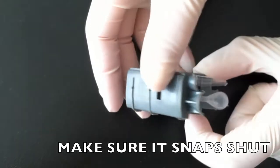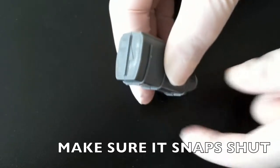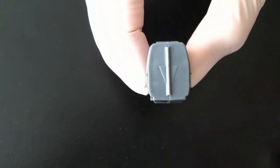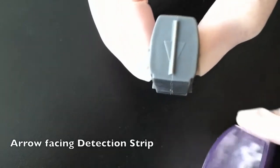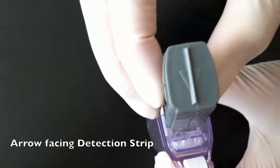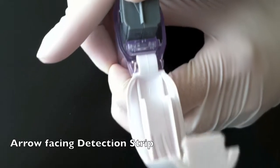Close the amplicon cartridge and make sure that it snaps shut. Insert the closed amplicon cartridge into the detection chamber. Make sure the arrow, located on the top of the amplicon cartridge, faces the detection strip.